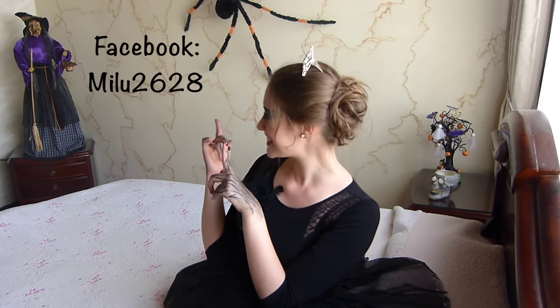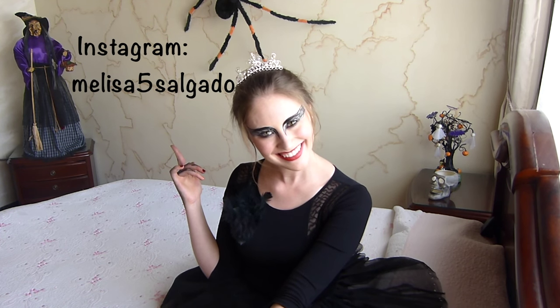Eso ha sido todo por el día de hoy. Yo espero todos sus comentarios; esto es emocionante, todo esto es para ustedes. Las manitas arriba si te gustó y si te vas a atrever a hacer el cisne negro este año en Halloween. Aquí te dejo mis redes sociales: Facebook e Instagram. No olviden suscribirse en la cajita de abajo, la rojita, para estar al tanto de cada uno de los tutoriales que voy a seguir subiendo los días lunes y sábados.